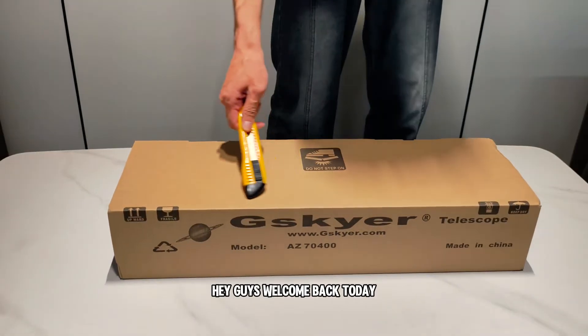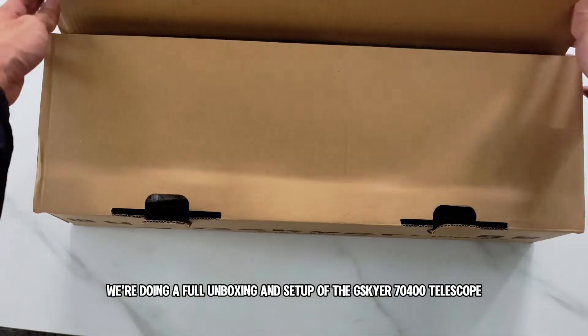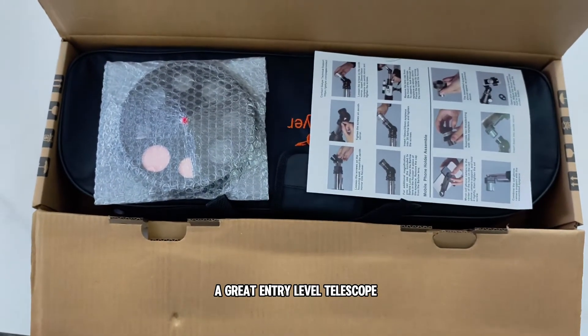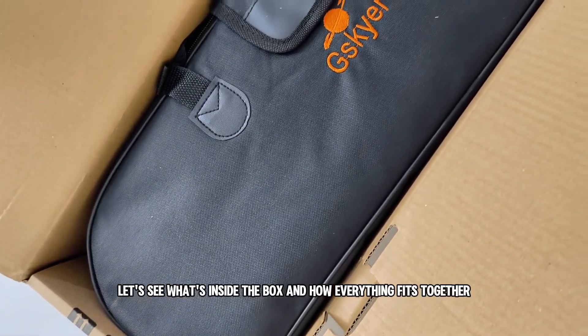Hey guys, welcome back! Today we're doing a full unboxing and setup of the G-Sky 7400 telescope, a great entry-level telescope that's become pretty popular lately. Let's see what's inside the box and how everything fits together.